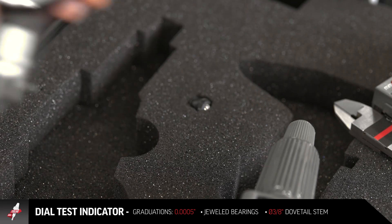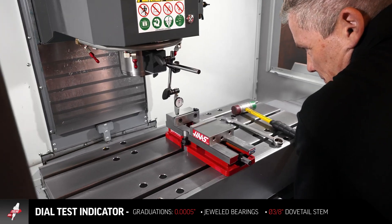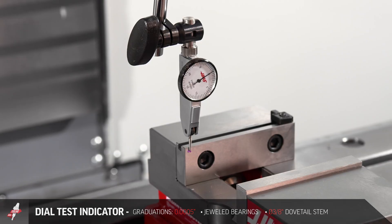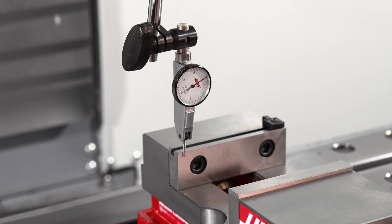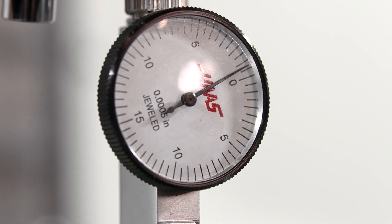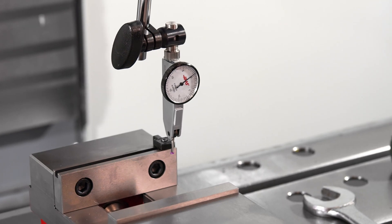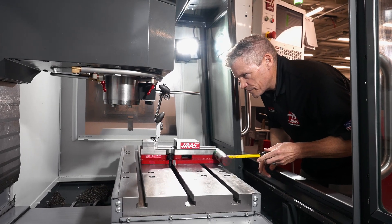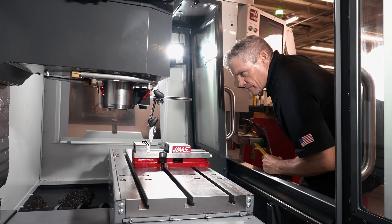This five tenths indicator is probably the style I find myself grabbing most often. It's not as jumpy as a one tenth indicator tends to be, but still gives you better precision than your typical one thou increment travel indicator. You might be using this to accurately measure height differences between parts, check surface flatness, and probably quite often for tramming in your vice. This type of indicator is indispensable.